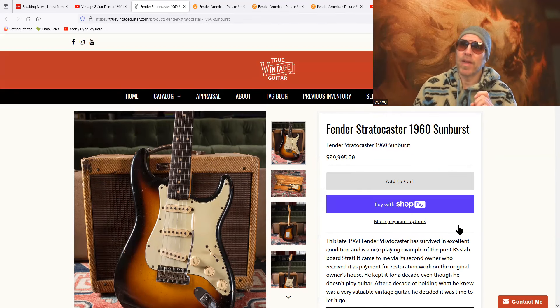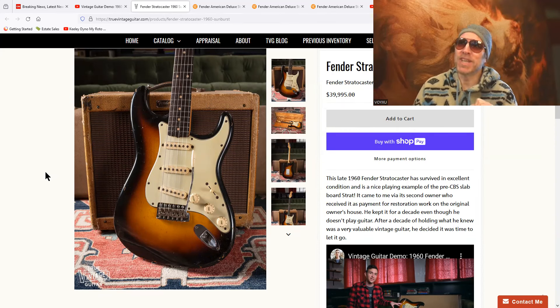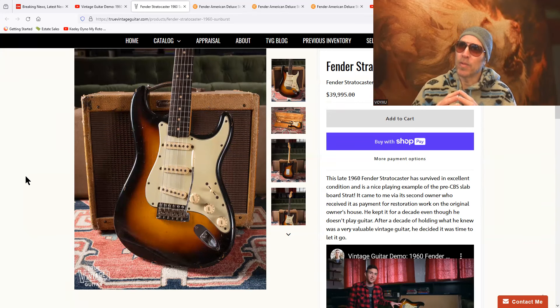Let me ask you a question: if you paid $40,000 for this guitar, how good do you think it would sound to you? It'd sound like the best guitar in the world — because you just paid 40 grand for it. Of course it sounds fantastic, with a certain tone, a certain sound. You can see the same effect in the audiophile world when someone pays $13,000 for speakers. How good are $13,000 speakers going to sound? Real, real good — because you just paid 13 grand for them.